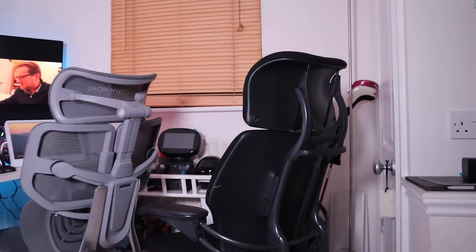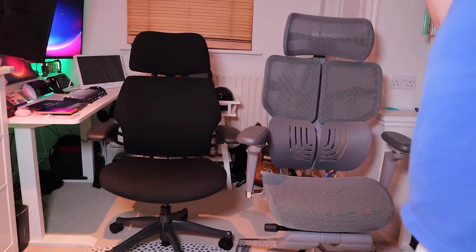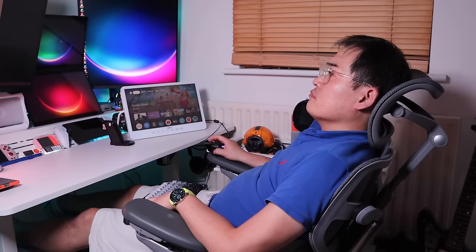The Human Scale Freedom exhibits a more traditional design with a focus on simplicity and functionality, available in various finishes including fabric and leather, allowing for customization. Now it's time to compare the two chairs. Getting back into the Hinomi X1 — the lumbar support is one of the most remarkable features; it's really nice, soft, with a jelly kind of feel of support. The armrest I'm thoroughly enjoying.